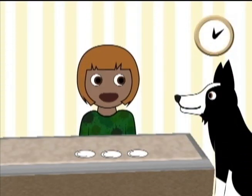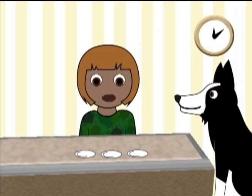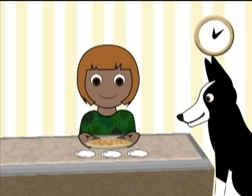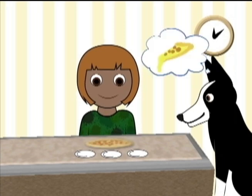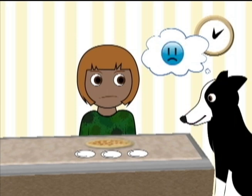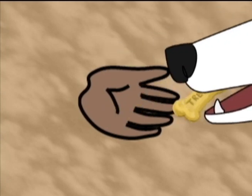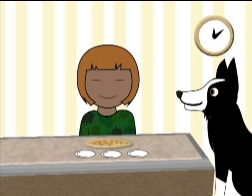Hi Max! Guess what? Slim and Slab are coming over for a pizza party. I have different kinds of little pizzas. Pizzas aren't good for dogs, so you can have one of these! In order for everyone to get some pizza of each kind, I'll have to break each of them apart.